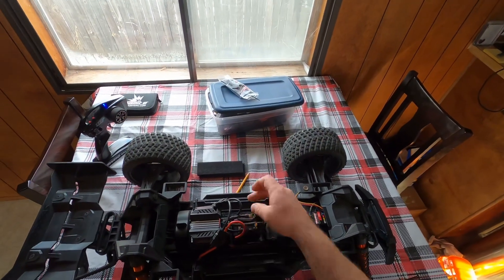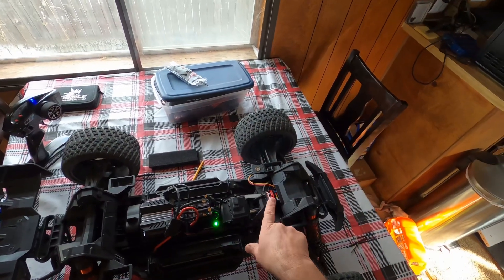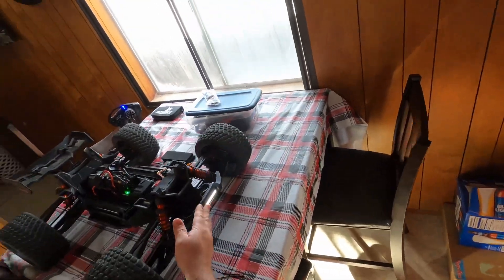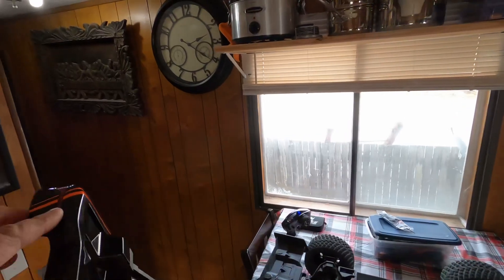I've disconnected the motor so I can show you. I'm going to turn it on now — I have the LED amplifier and the light is on. We have the back cover here and the light back there.